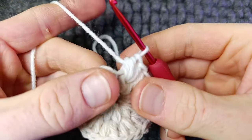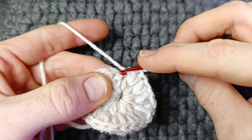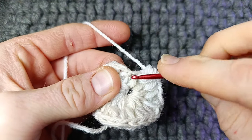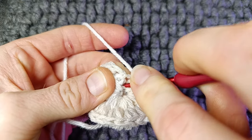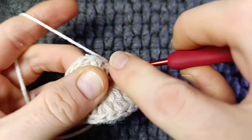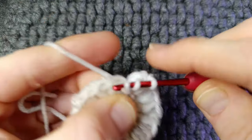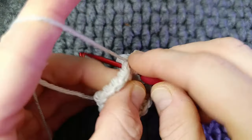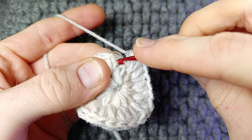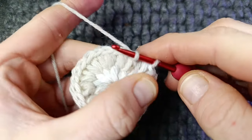So when you've got one more increase to work, this one's a wee bit more difficult to see. Here's our chain one that didn't count — right down here in the centre, you can see that little bar. Make sure you're under that and work your last increase. You should have 24 puffs in total, so just double check that you've got the right amount. To finish this round, skip this chain one and into the top here slip stitch.